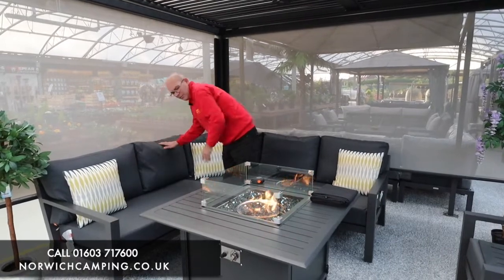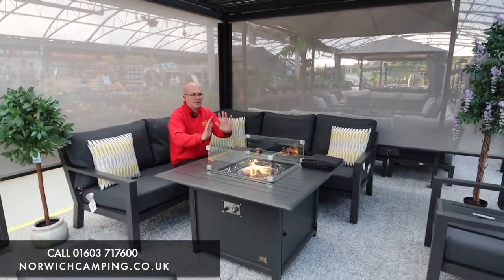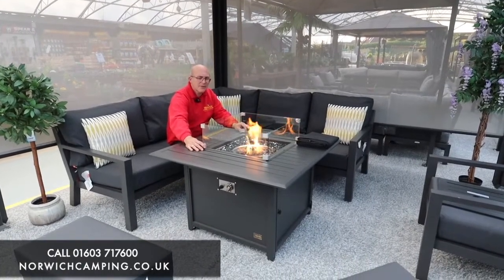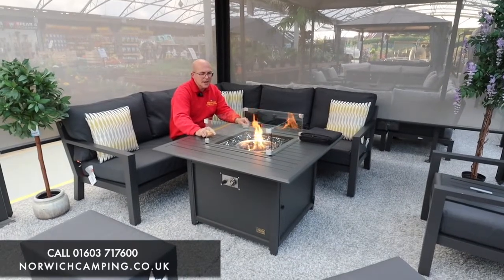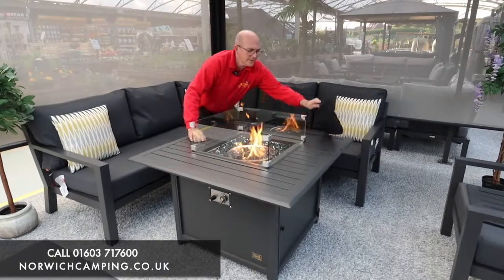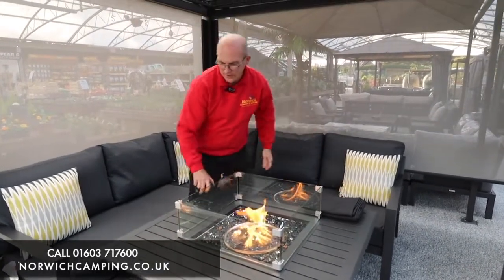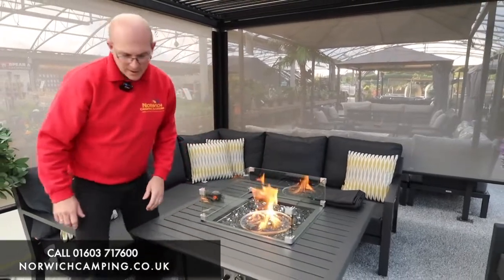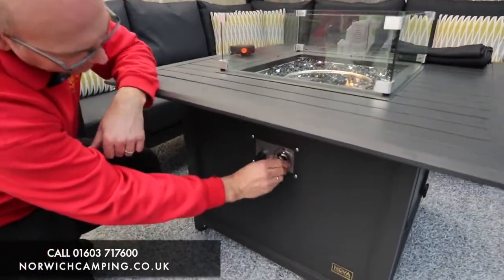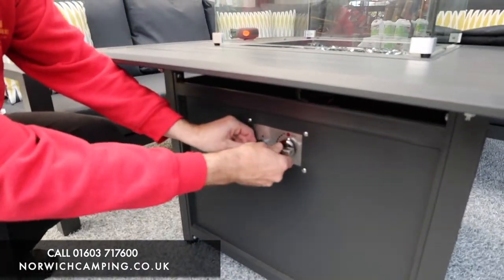We've paired it this time with the NOVA Mercury Fire Pit Table. As you can see, we've got a lovely flame with some nice heat coming out. It comes with the glass protective surround and also decorative glass in the actual fire pit chamber. You get a cover with it, so when you're not using it you can put the cover over it. The controls for the table are down the front here — you've got your igniter button on the left and your gas control on the right.